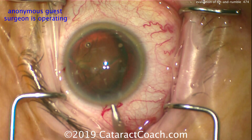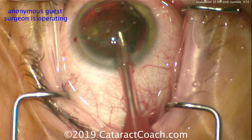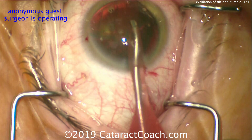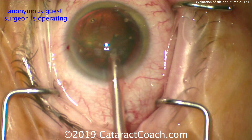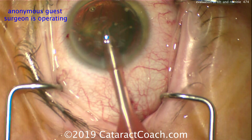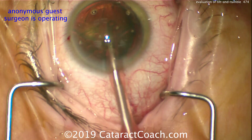For tilt and tumble, you definitely want a high flow and a high vacuum — at least 30 to 35 cc's a minute, maybe even 40 cc's a minute. And a vacuum of at least 300 mmHg; even 400 to 500 would be better. The idea is that the part of the nucleus tilted out of the capsular bag can simply be emulsified using the FACO probe at this high vacuum.